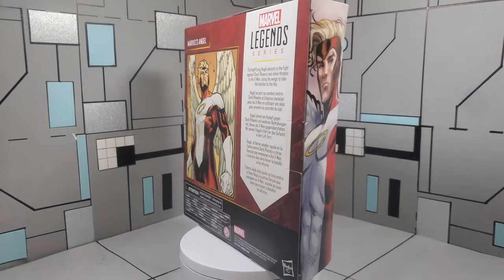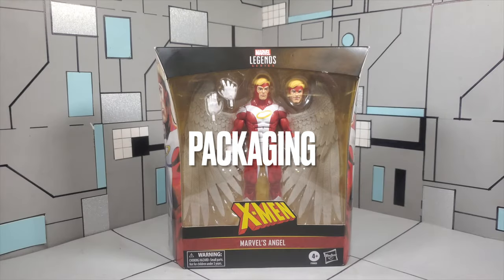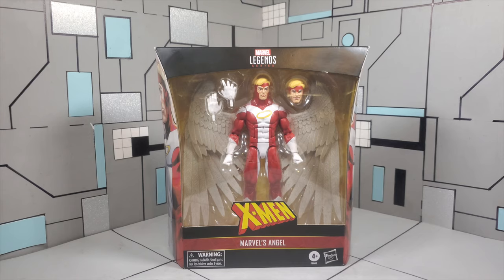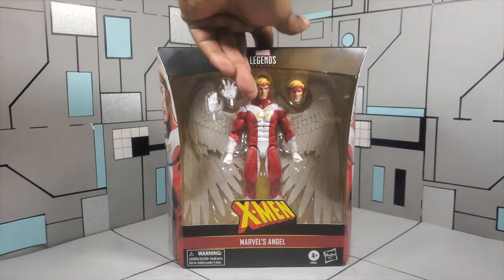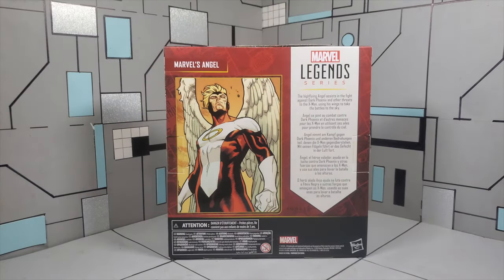Nonetheless, let's take this figure off of the rotating stand and let's get a closer look. First things first, we are going to take a quick look at the box — and when I say quick, I do mean quick. I'll do my due diligence and read the back, which reads: the high-flying Angel assists in the fight against Dark Phoenix and other threats to the X-Men, using his wings to take the battle to the sky. So with that being said, let's get this guy out of the box.